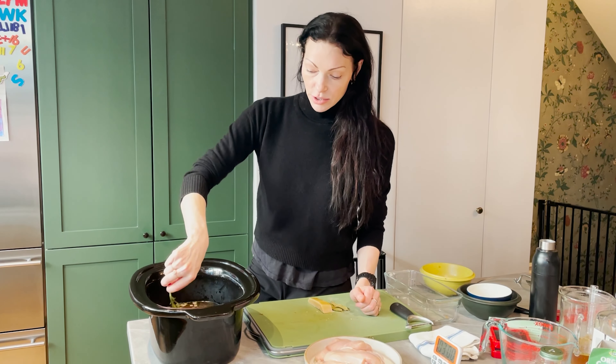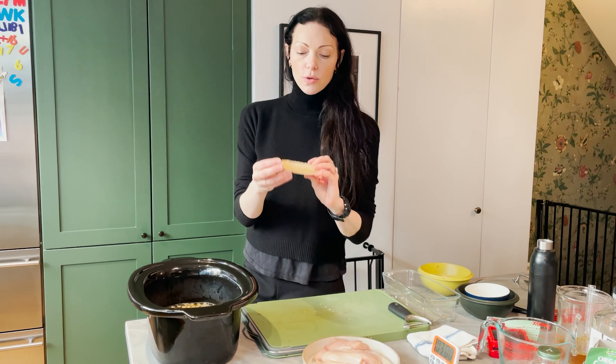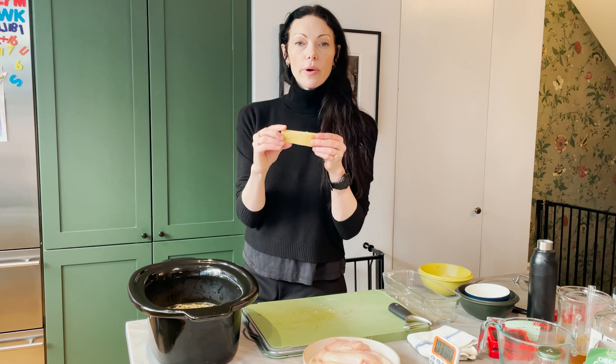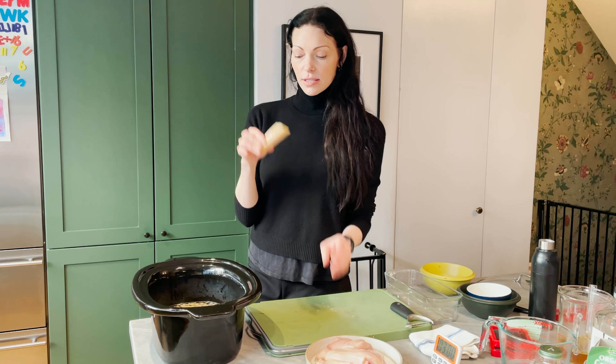Sage — you can also use rosemary or thyme if you have it. A couple of bay leaves. Also, when you use your parmesan cheese, don't throw out your rinds. The rinds are really great to toss into a stew that's going to cook for a long period of time. It adds a lot of flavor and richness, so throw that in — no big deal.